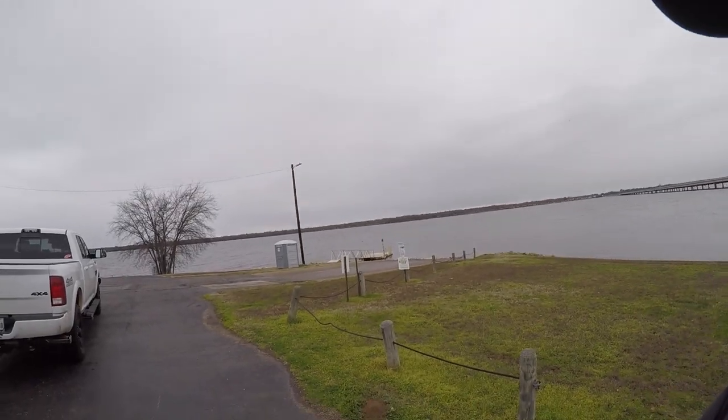What I mean by that is: turn the key on and run it for the two-hour break-in period following the manual, getting it all done without turning off the engine. Okay, we're here at the boat ramp and Lake Fork is looking a little bit rough — it's definitely white capping out there.